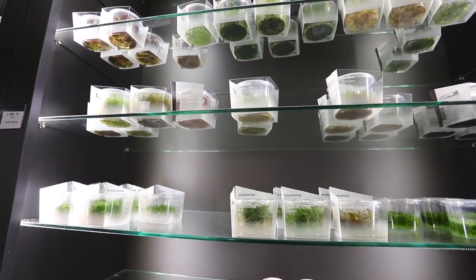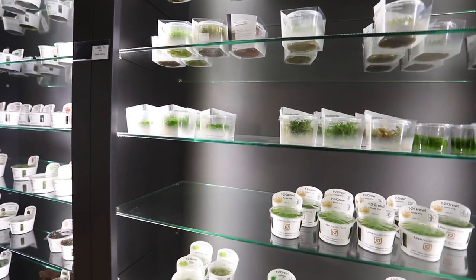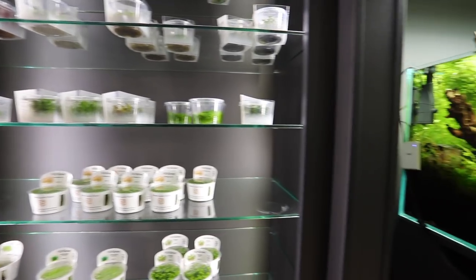The shelves are half empty right now because shipments always come in on Tuesday — and today is Tuesday, so you're at the lowest stock. Shipments are coming in from Denmark, Germany, and also the Netherlands.